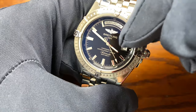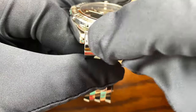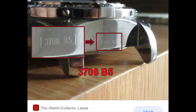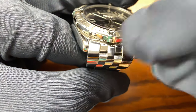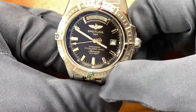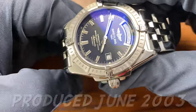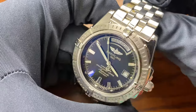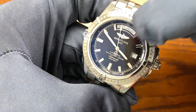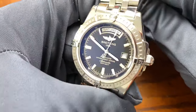I also learned something new about this watch. If you take the bracelet off, at the 6 o'clock position you can tell how old your watch is. This one said 26-03, meaning it was produced in the 26th week of 2003 — so June of 2003. Not a bad-looking watch for being almost 20 years old. It looks brand new, which is pretty impressive.